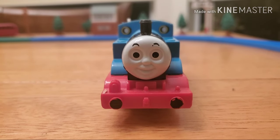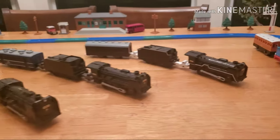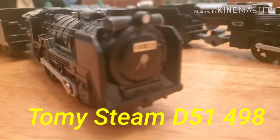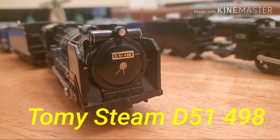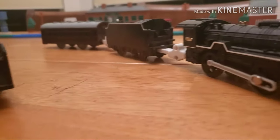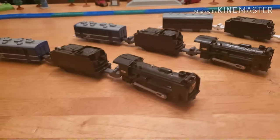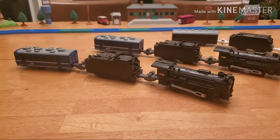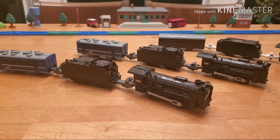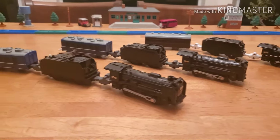Today's video is not about Thomas — it's another how-to video about the trains I have here. On the table I have two D51 498s and one D51 200. The D51s are a very famous line of trains in Japan. It's sort of like the Japanese love their trains like the British do, and the D51 is one of their top nostalgia trains.